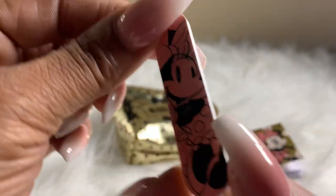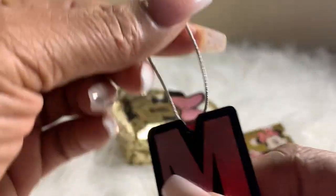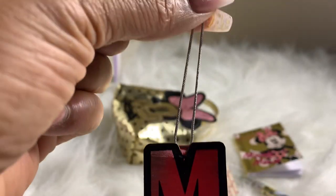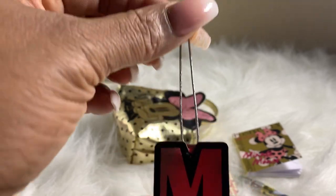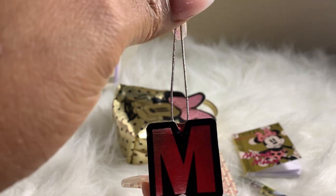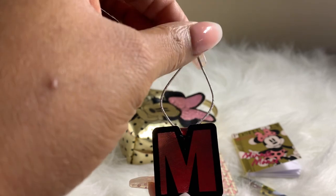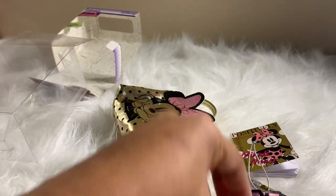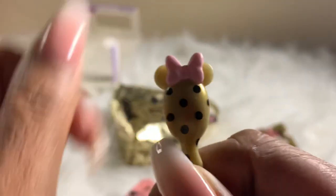Then we have a name tag — you can put this on your suitcase when you're going to visit grandma, on your book bag, or even on the Christmas tree! That might be a great idea — doing a Christmas tree with the Disney tags from the handbag collection. And we have a gold brush with Minnie's hair bow.